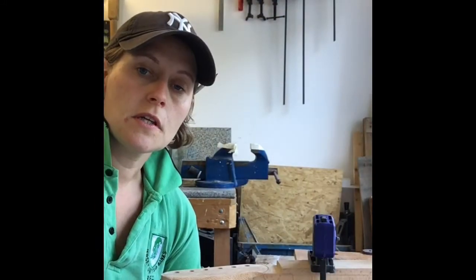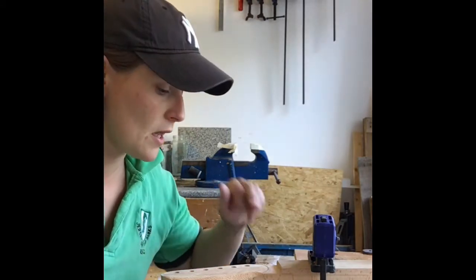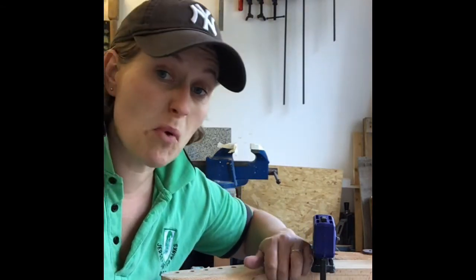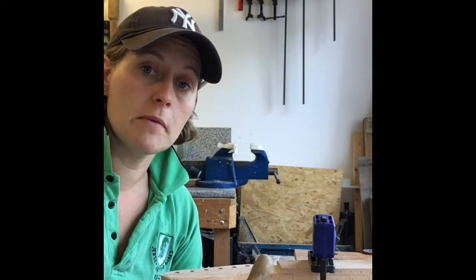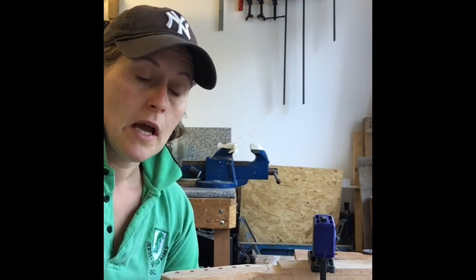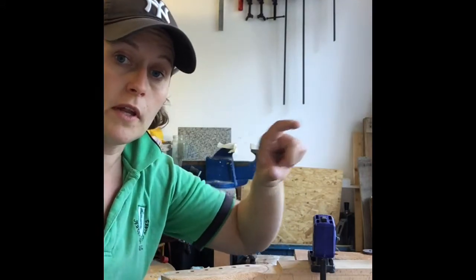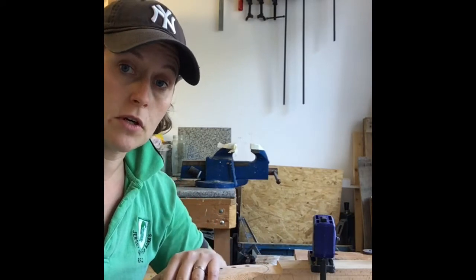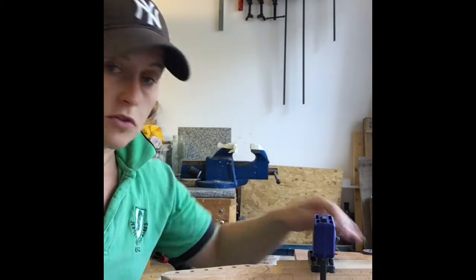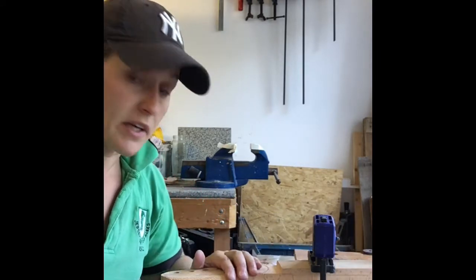I've just done a little bit of work and realised I forgot to film it. Just to let you know what I've been doing — I've just been making sure that my top surface is completely level for when I'm able to glue on the fretboard in a little bit. And I've just routed the edges so that I've got my width of the neck spot on, and then I'm ready to do a bit of shaping here on my headstock.